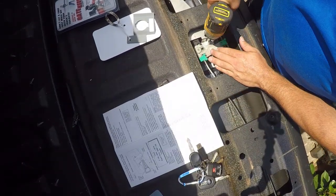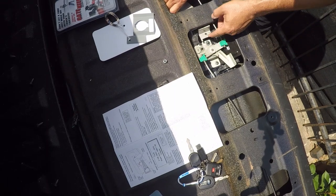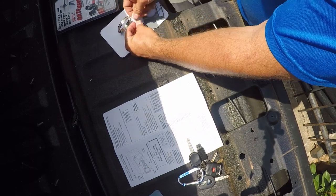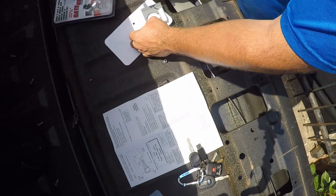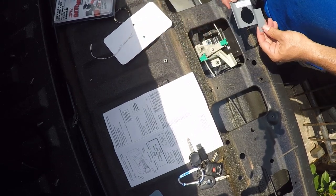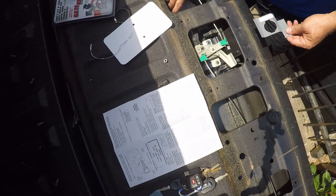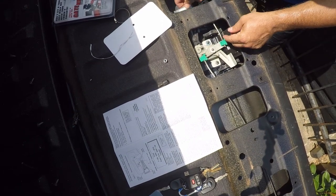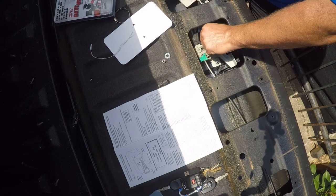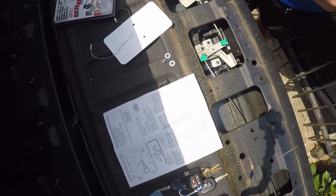This needs to come out — it's kind of a shame because I just put it in, but that's all right. So we've got a little clamp here. I think at least one of these comes out, and this is going to slip down in here.